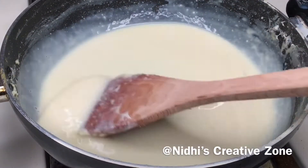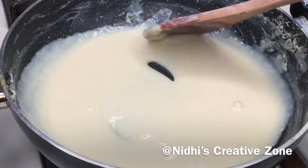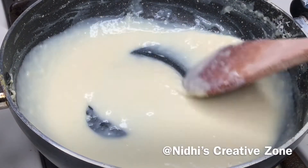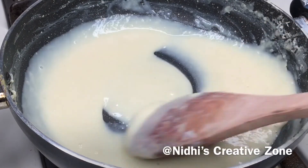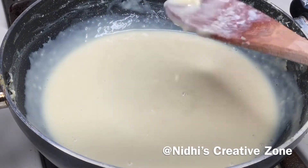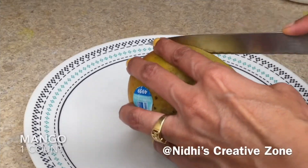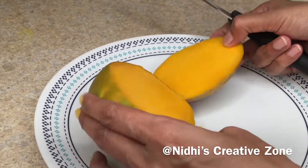Cook it for about five more minutes until it is reduced to one fourth. Once it is almost ready, switch off the gas and set it aside — otherwise it will become too thick. We are looking for this type of consistency. Now take a mango, and make sure the mango you are using in this recipe is sweet.